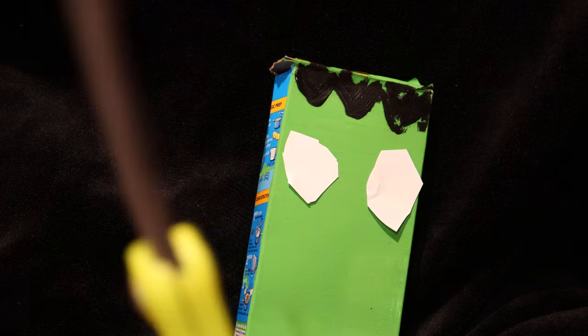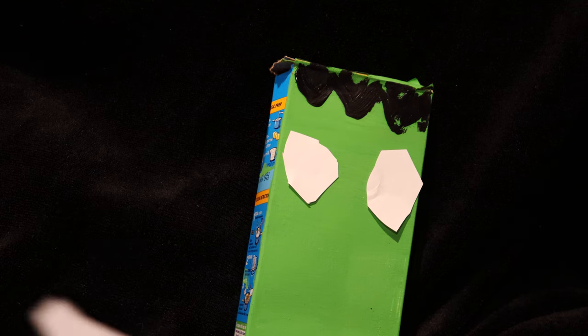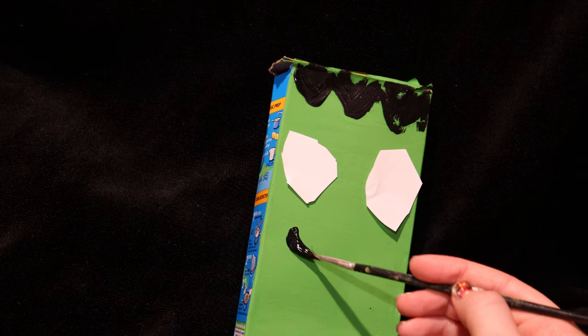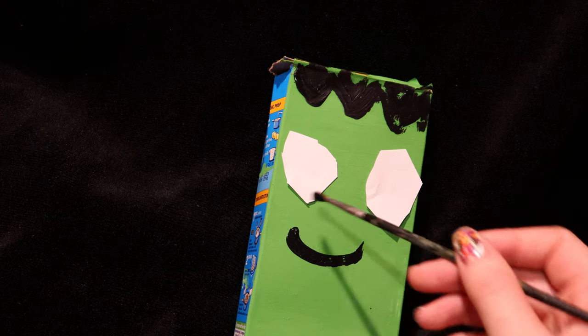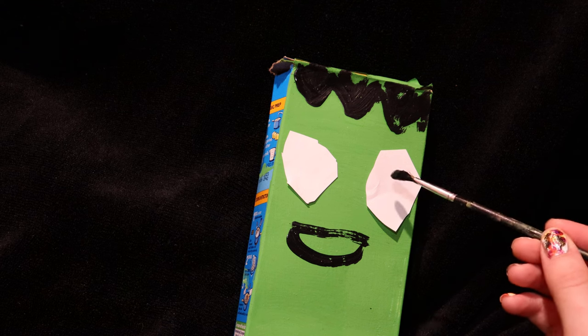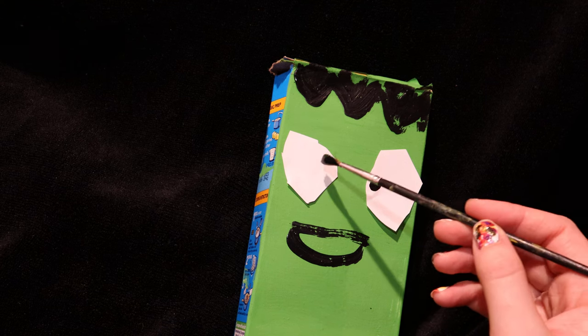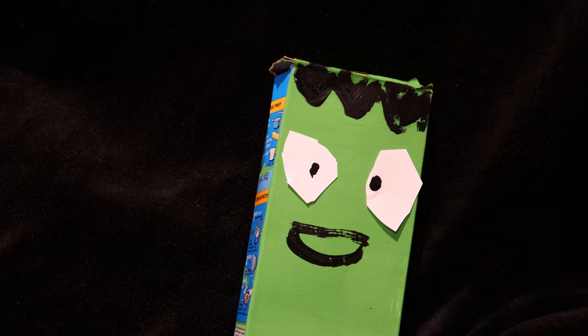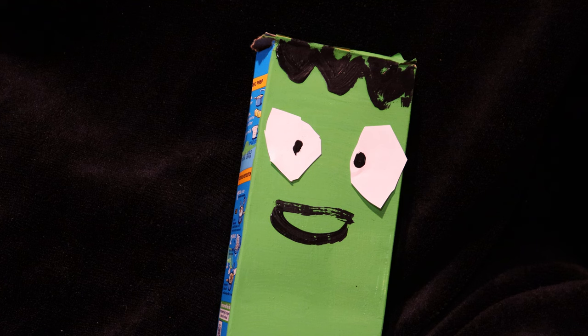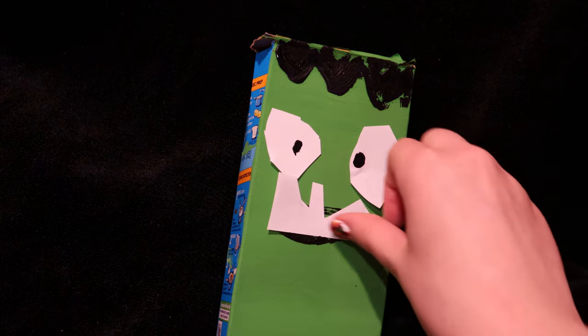You can either use one piece of paper shaped into teeth or use the individual pieces you cut out — even if they got dropped in the black paint — and glue them on. Or you can just draw on a mouth with paint, however you want it, to make it scarier. Add some black paint on top and you have a little monster. I was trying to do Frankenstein but it looks more like a monster alien. You can add some teeth to make it a little different.